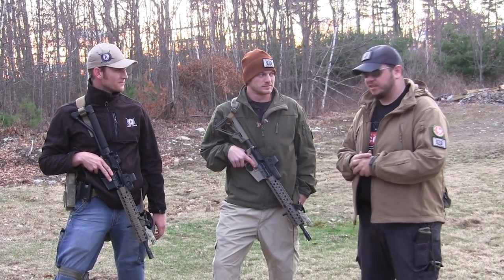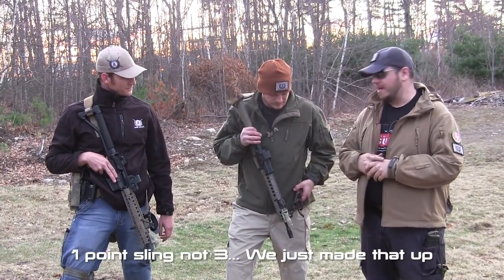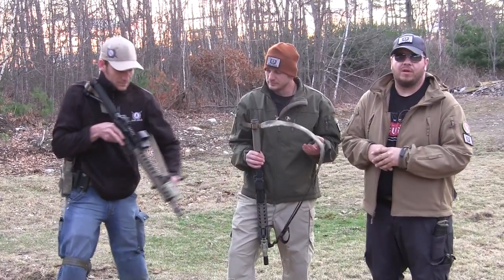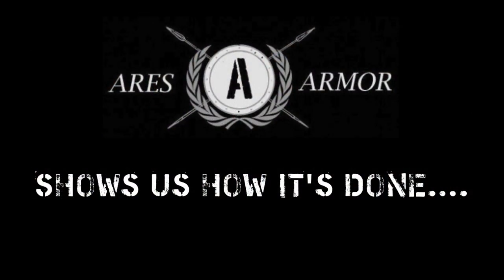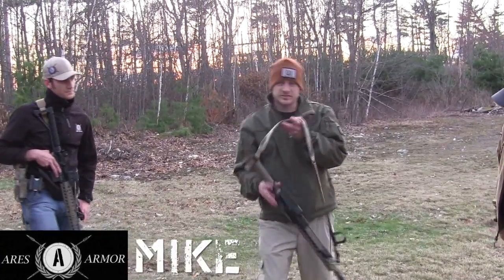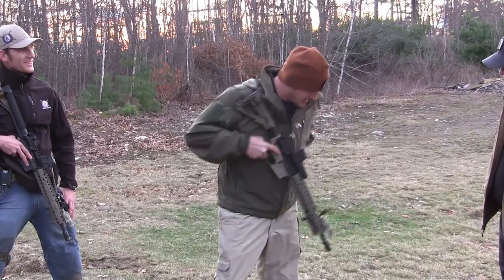They use a two-point sling that is easily convertible to a three-point. It's called the Husky Omentum Slider. They have the Mark 1 here on hand — these are in stock — and we have the Mark 2 that will also be available. This is our first sling, the Husky Omentum Slider. First ever Husky.